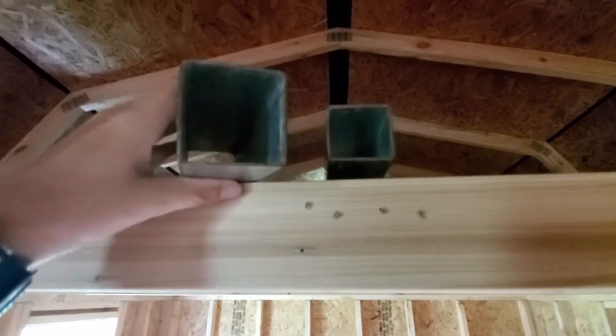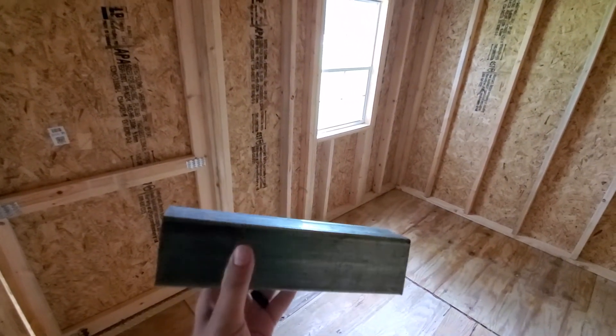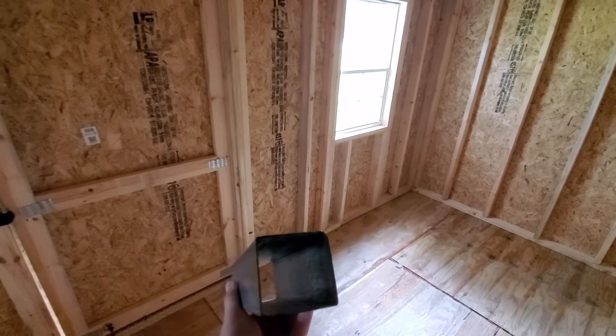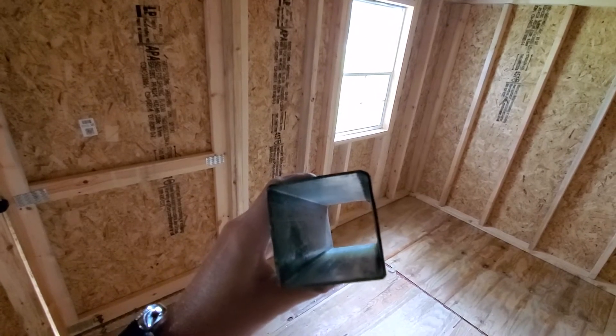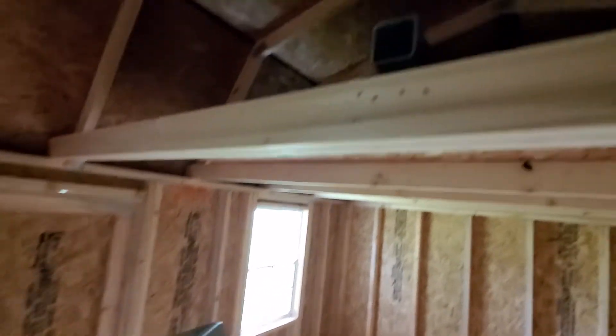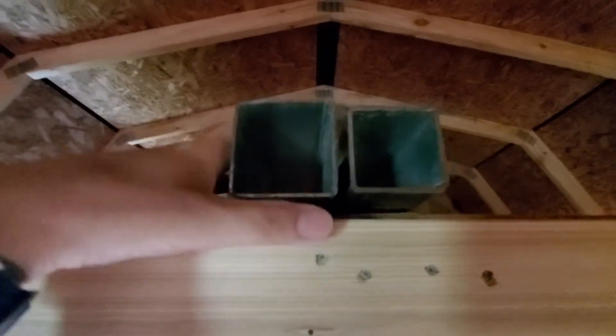This is your 14 gauge. They do make 16 and 18 as well, but I don't see them very commonly, and they would not be anything you'd want to use. These are the two gauges we offer — 14 and 12. I'll put them up here so you can see them side by side.